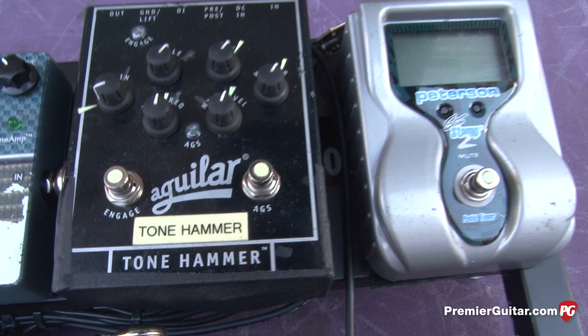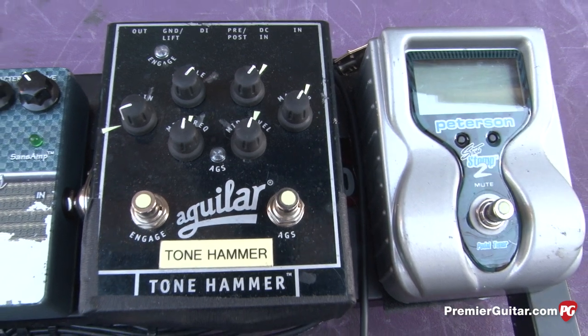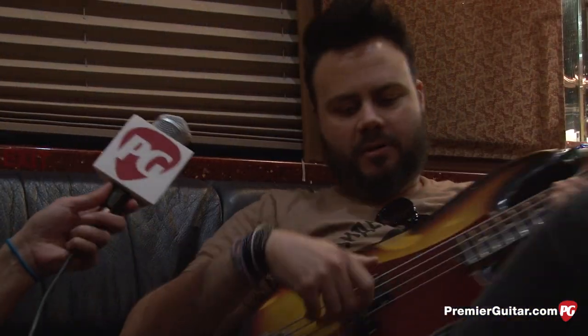I've found the perfect combination between that Aguilar Tone Hammer pedal and this P-Bass with the Neo Punch pickup going into that Fender rig — that's all I needed. You could even say, 'Hey, tonight we can't use any of your effects,' and I'm not going to be one of those guys that says we can't play that song because I don't have my chorus or delay. The tone is definitely more in the bass lines and the underlying tone itself. But yeah, the tone hammer is it.